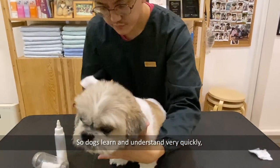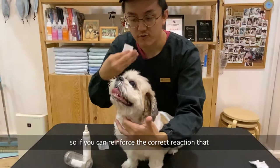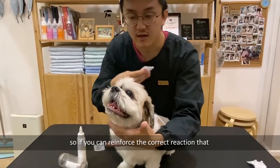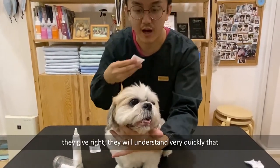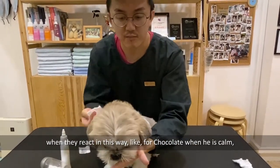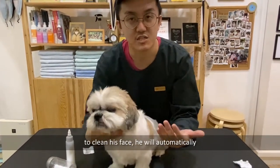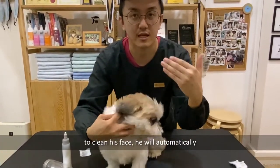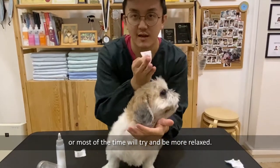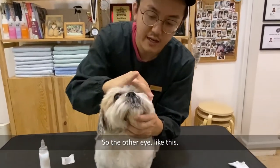Dogs learn and understand very quickly. If you reinforce the correct reactions they give — like for Chocolate, when he's calm, I'll praise him: 'Good boy!' — then the next time you try to clean his face, he will most of the time try to be more relaxed. So the other eye, like this.